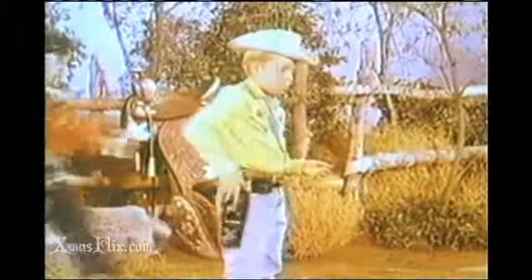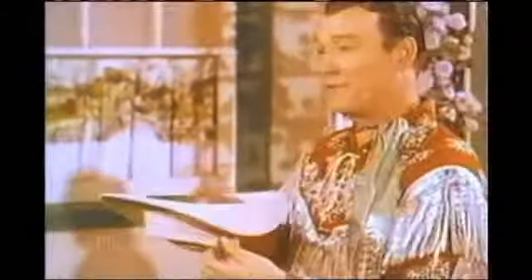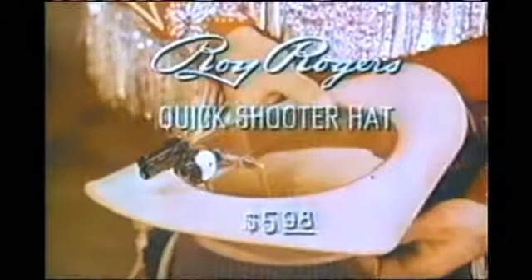It's your secret weapon, even when they think you're unarmed. So get Ideal's new Roy Rogers quick-shooter hat at your favorite store today, and you'll always be ready for anything. Ask for Ideal's new Roy Rogers quick-shooter hat.